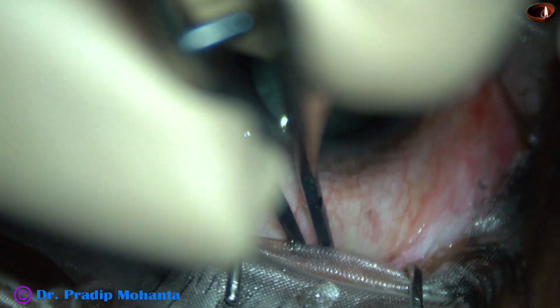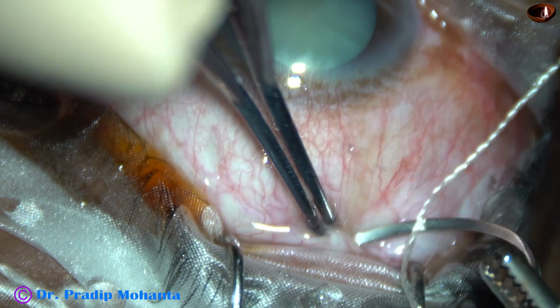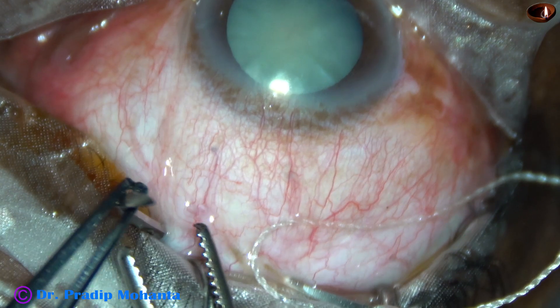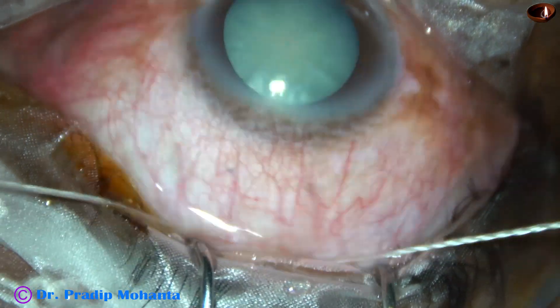This is the superior rectus bridal suture. The eyeball is turned down with a muscle hook. A forceps is used to hold the superior rectus, and then a thick suture is passed beneath the superior rectus tendon.